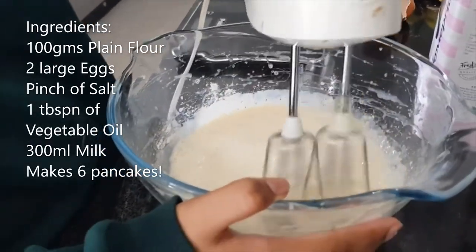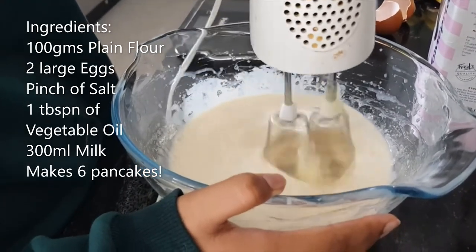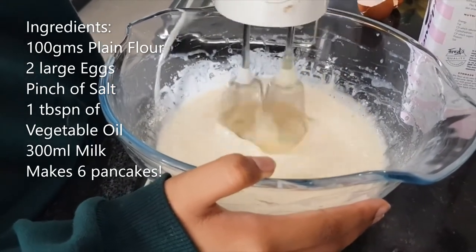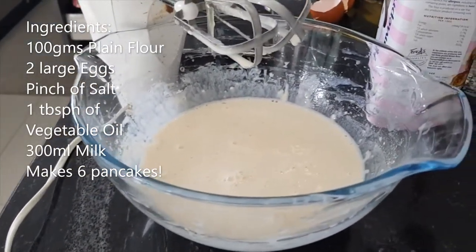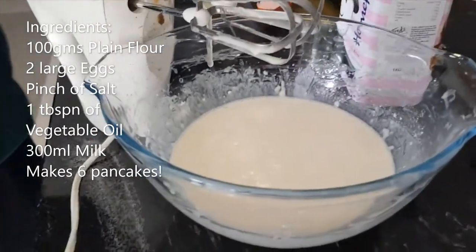Sunday morning special breakfast today — we are having pancakes, maybe with a squeeze of lemon and caster sugar. The recipe: 100 grams plain flour, two eggs, a tablespoon of sunflower oil, a pinch of salt, and 300 ml of milk. Whisk it all together.